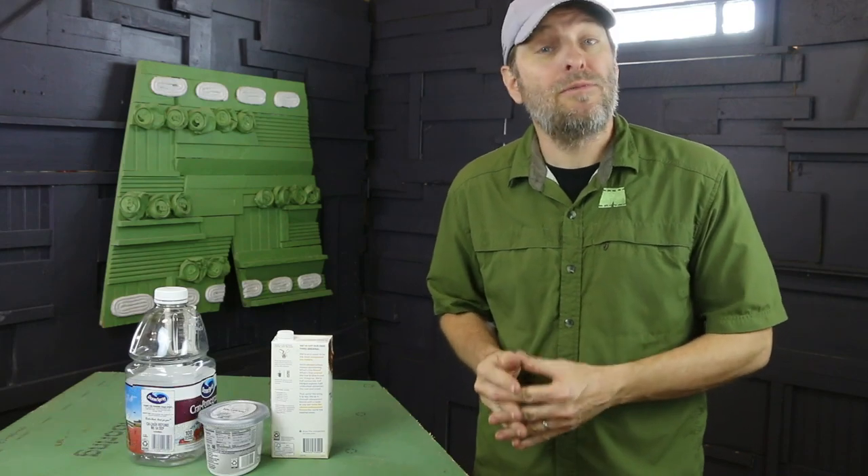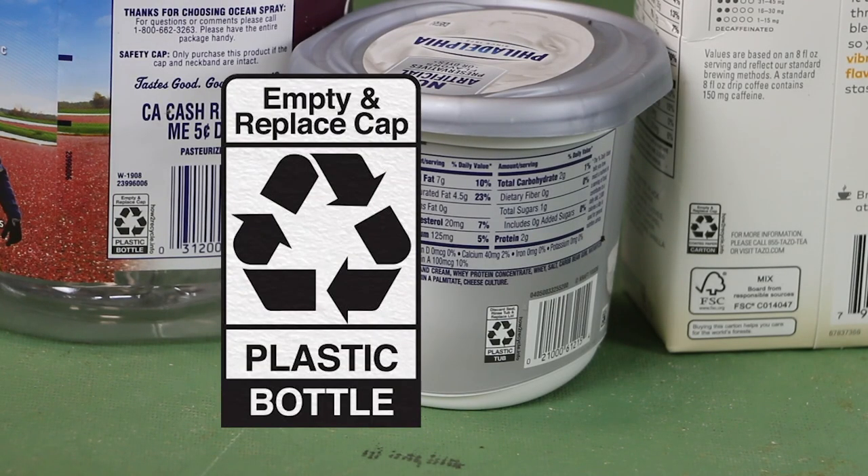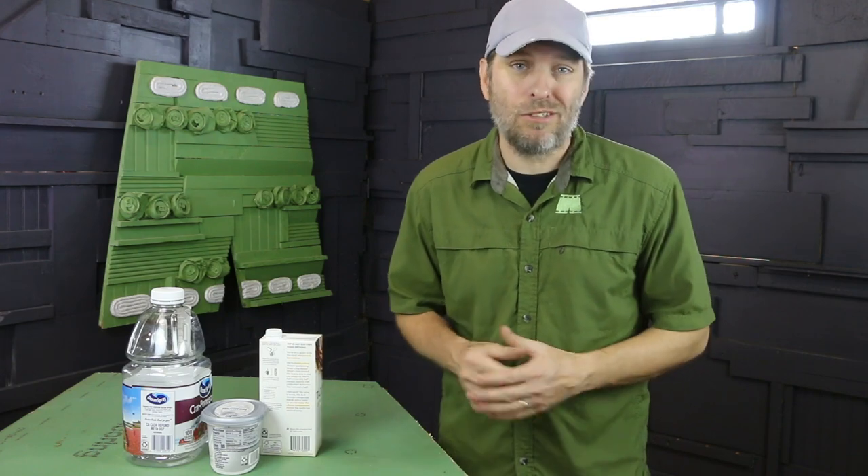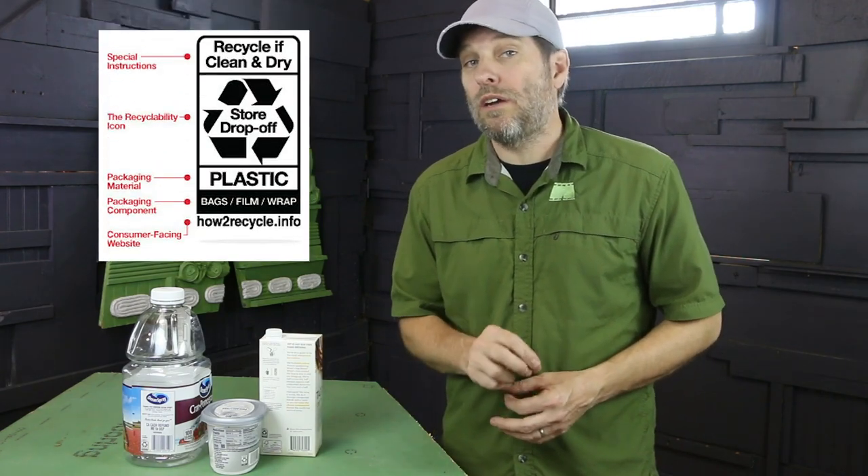As consumers, we've gotten used to looking for the Chasing Arrows recycling symbol. However, there's a better way. The How to Recycle symbol is appearing on all types of packaging, from cartons to tubs to plastic water bottles. This label gives us much more specific directions on how and where to recycle.